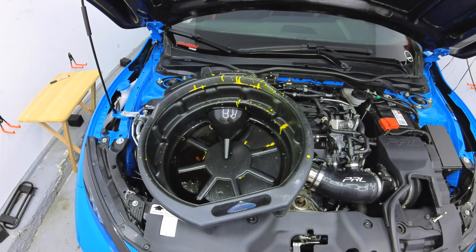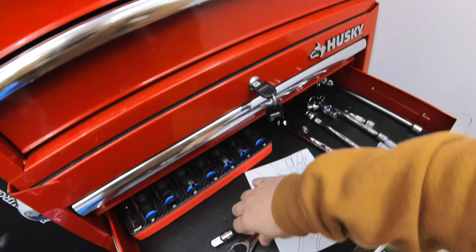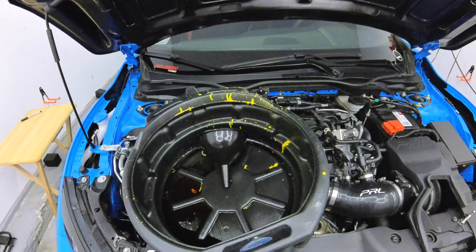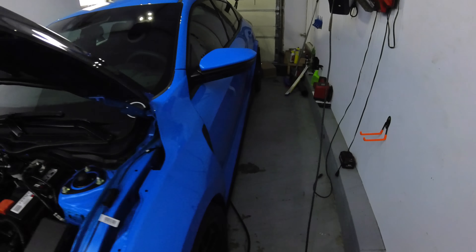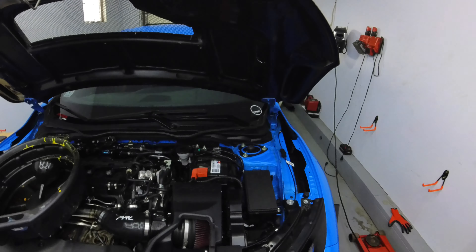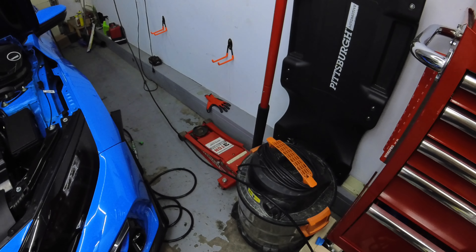Some things you're going to need: an oil catch pan, a funnel, 3/8 sockets with a 3-inch drive, shop towels, and if you'd like, a set of gloves so you don't make a mess on yourself. You're also going to need oil, an oil filter - I'll show you guys what the part number is for these cars - and a crush washer. If you're using a jack and jack stands, please use jack stands with the jack. Don't just jack it up with a jack because that is not safe.